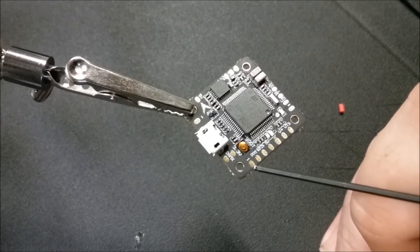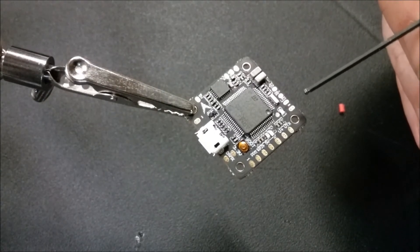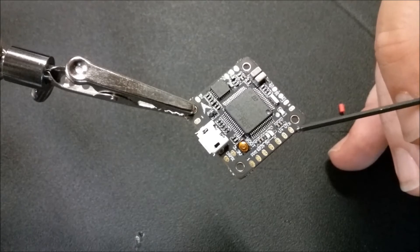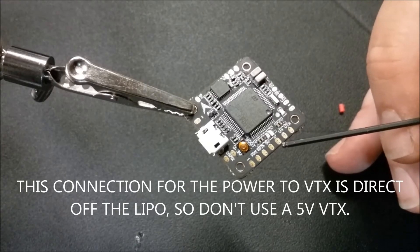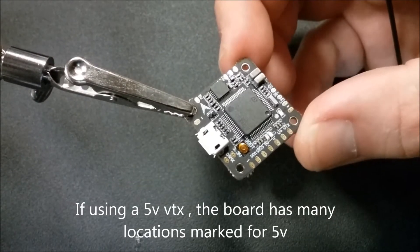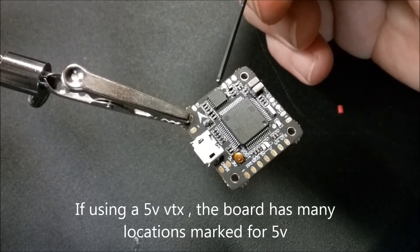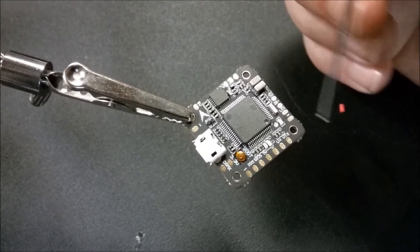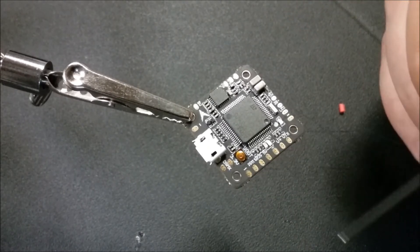This flight controller has a built-in OSD so you can get your voltage readout - that makes this build really quick and simple. On this end where it says VTX, that's going to be your signal wire, this is going to be your power, and this is going to be your ground going to your VTX. Up here on this other end we have your 5-volt for your cam, your VTX, your camera signal wire, and your ground - so we need to go ahead and tin those pads.